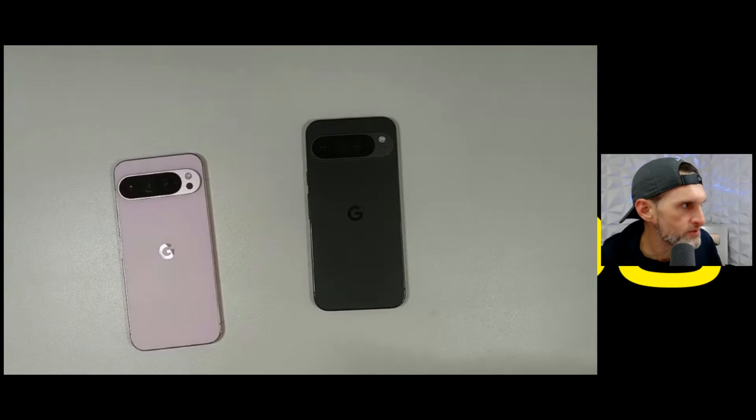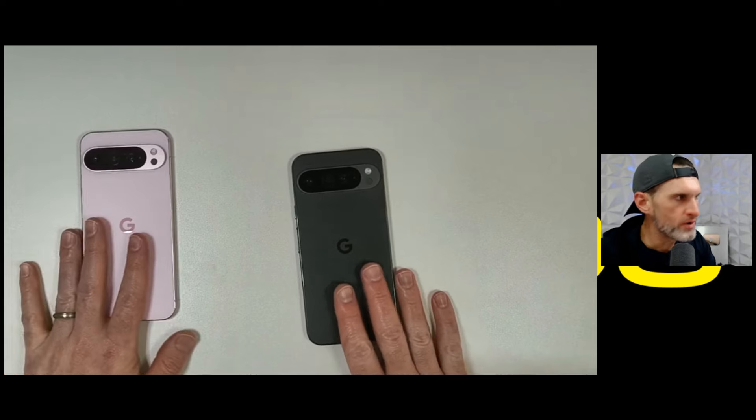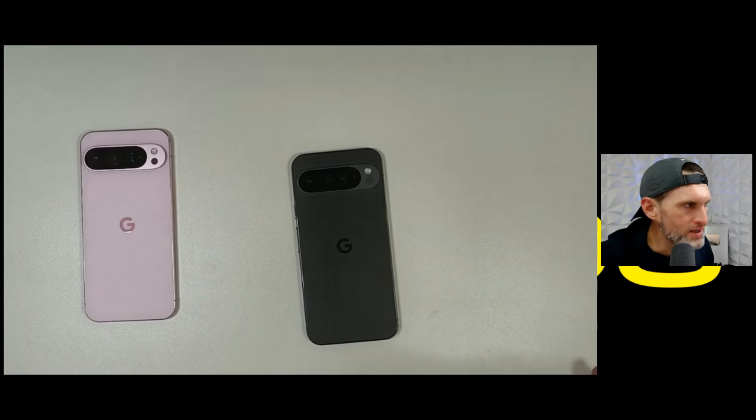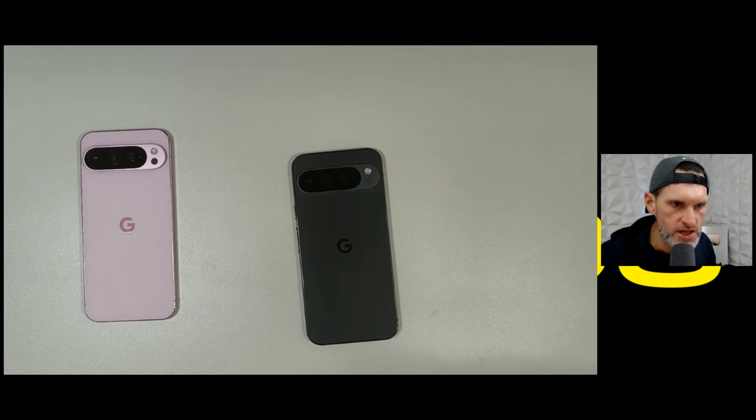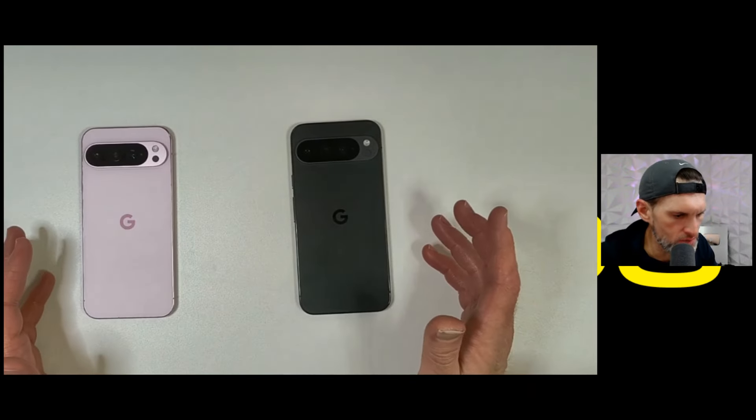Let me switch views — look at this device, absolutely phenomenal. Not really going to do an unboxing; I debated whether or not to do one, but every year the unboxing experience is getting devalued. This year it's literally just a box, a phone, and a charger, so no need for an unboxing. This is what you want to see anyway.